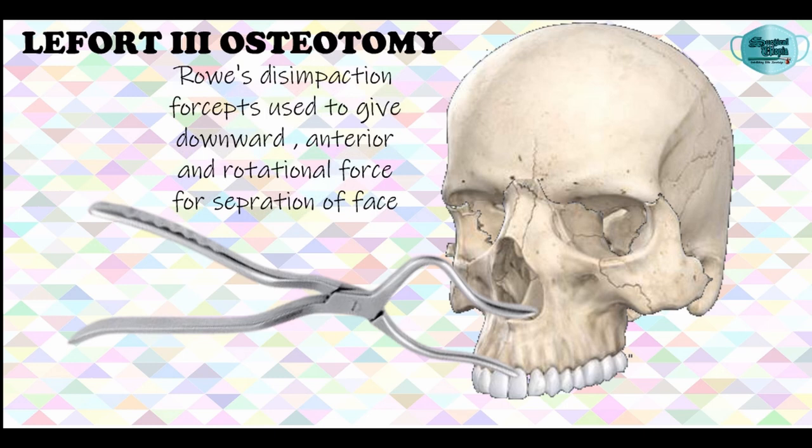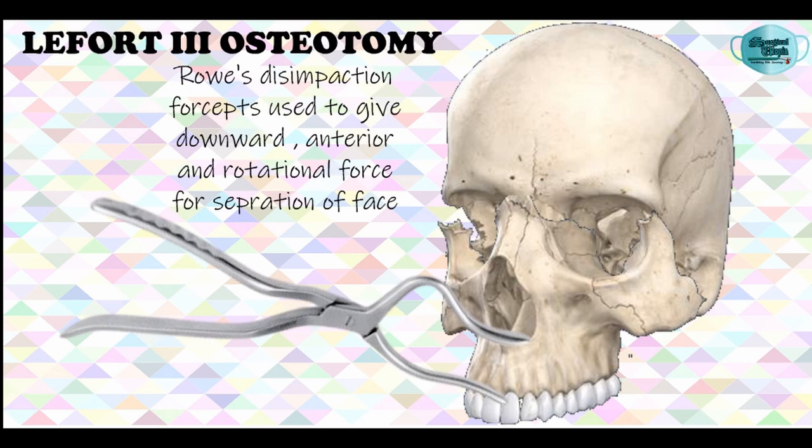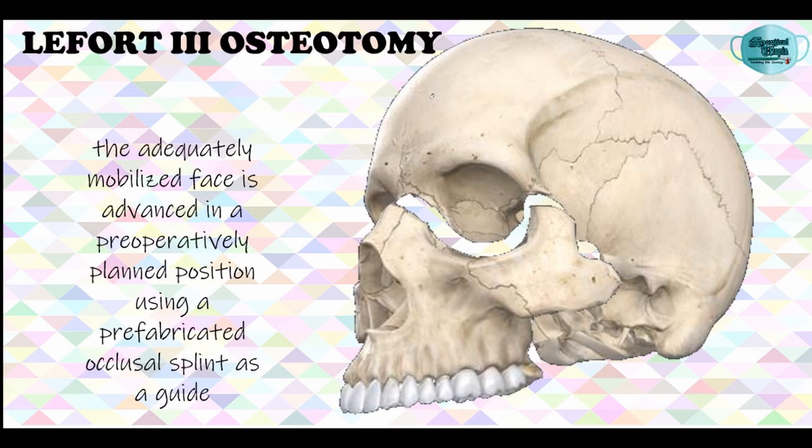Following which, the Rowe's disimpaction forceps are used and they are inserted in the nose and intraorally through the maxillary incision onto the bone of the nasal floor. Then a downward force with adequate head stabilization is given, and this force is applied in a downward, anterior, and rotatory motion in order to completely free the face. Once the midface is adequately mobilized, it should be advanced to a predetermined position using the prefabricated occlusal splints as a reference or guide.